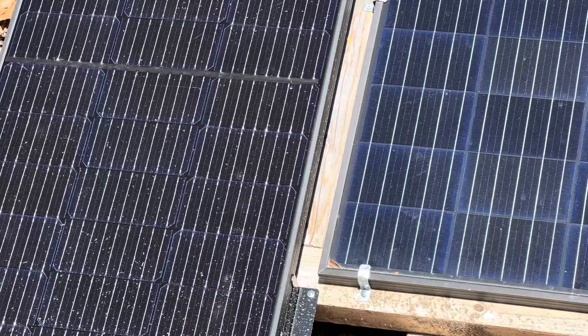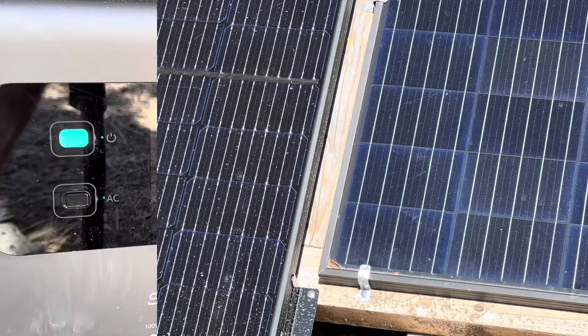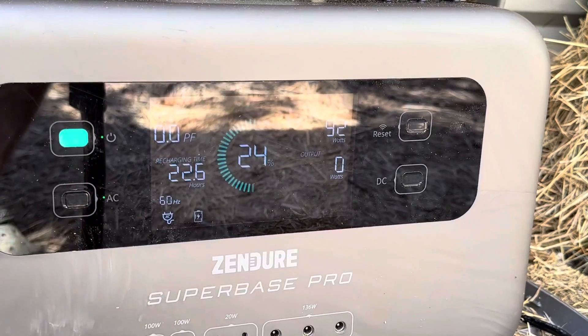You can see there's dirt and filth on the panel — I didn't even wash it this time, so we're going to see real-world conditions. It's been rained on a few times since the last test, so it's got dirt and filth all over it. It's a real-world test this time. Let's see what it's making with a full power pull on the Zendor.